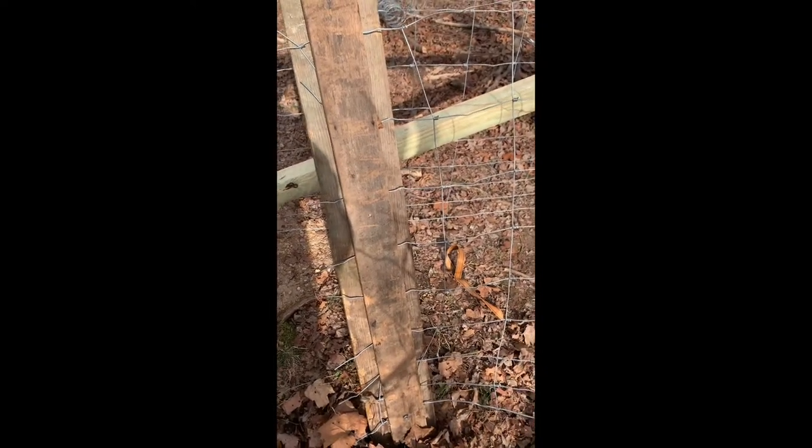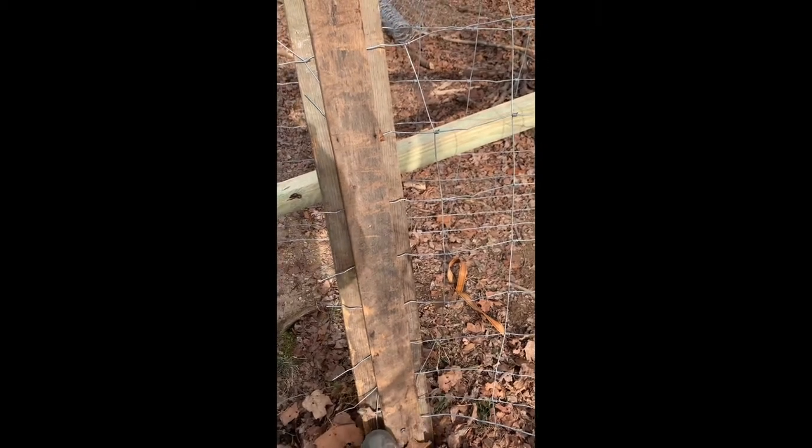Now if you do this, what will happen is — if you look on the bottom right here — if you just stick it through and let it catch on your vertical wires, it's going to pull. See how that's a different space right there as you tighten it.